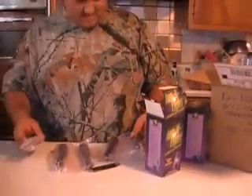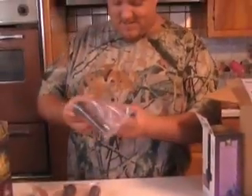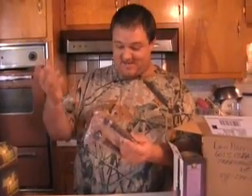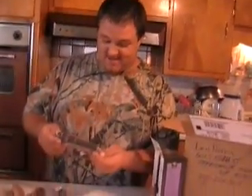Look at this — he double packed them, that's good. Wow! And what these do, supposedly they go inside of a bottle and when a fish hits it... these are so bad. Alright, I get what it does.